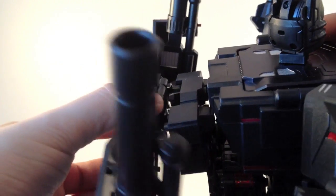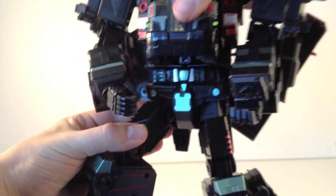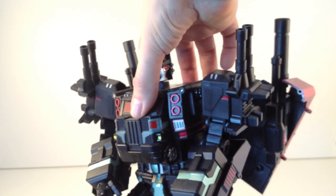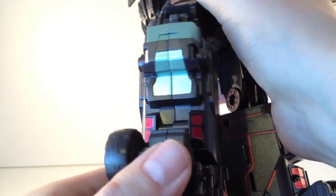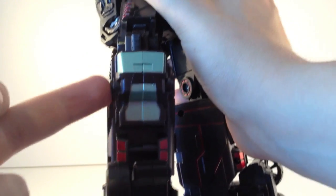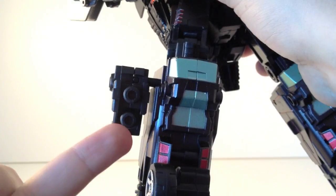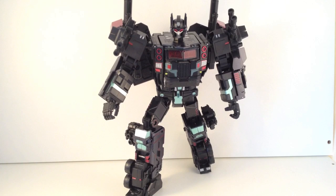The backpack then pegs onto the pegs at the back. He's starting to look a little bit awesome. For the legs in Vindicator mode you want to pull this section around, fold it in on itself the correct way, and it plugs in, getting those nicely out of the way. Then you can plug your rocket launchers in up here.